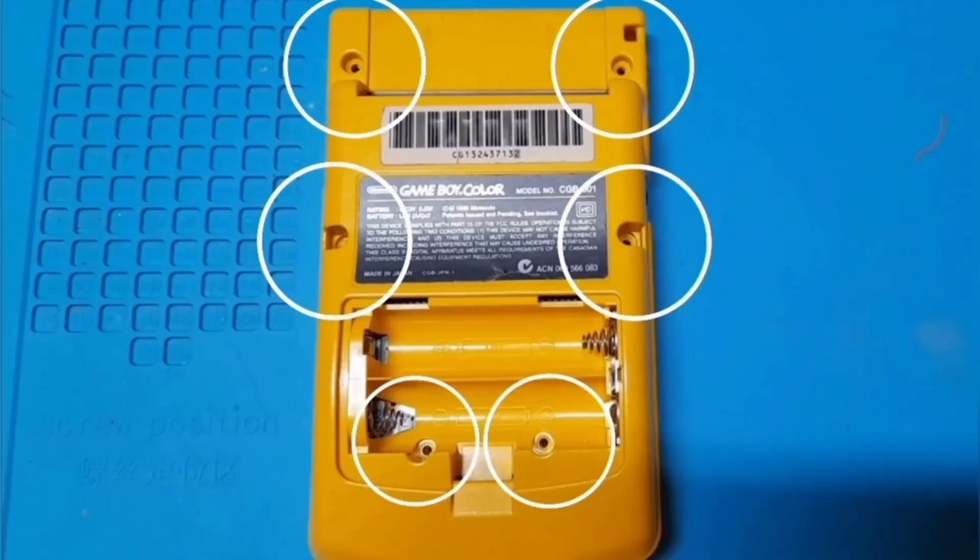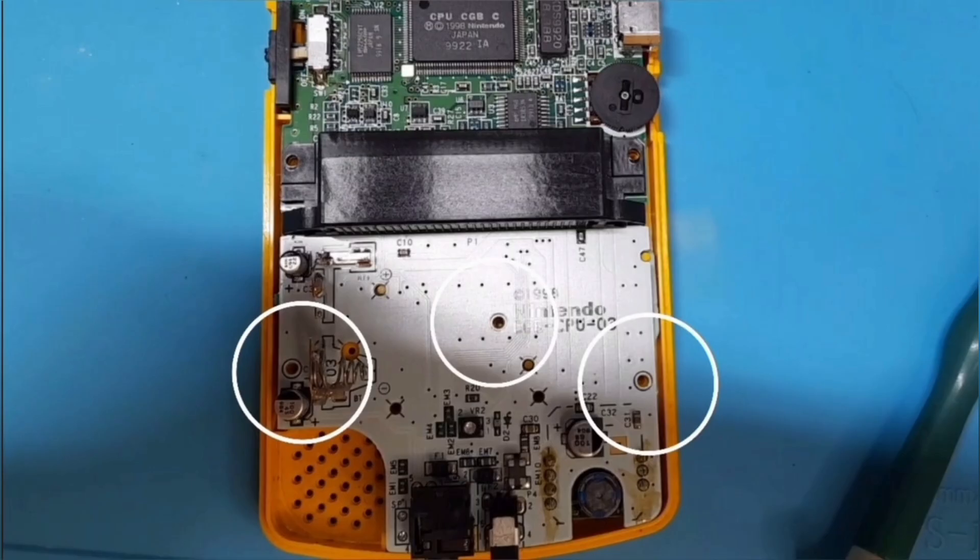We're going to start by removing these six tri-head screws on the back of the Game Boy Color. Once those are taken out the whole shell will just pop right off, and then you just need to remove these three Phillips head screws.